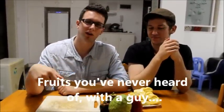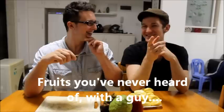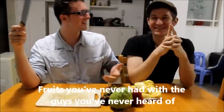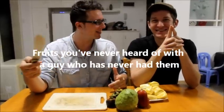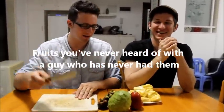Taste of China — this segment is called 'Fruits You've Never Heard Of With A Guy You've Never...' wait, what is it again? 'Fruits You've Never Had With The Guys You've Never Heard Of'? No, it's 'Fruits You've Never Heard Of With A Guy Who's Never Had Them.' Of course they've heard of us — they've subscribed to our channel!